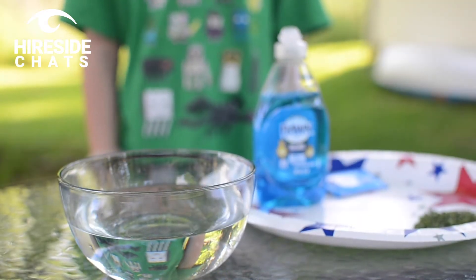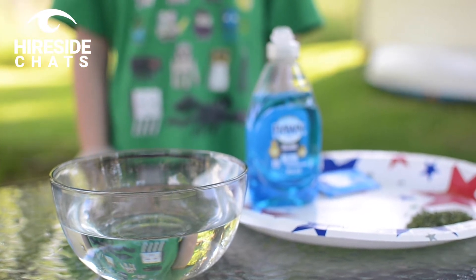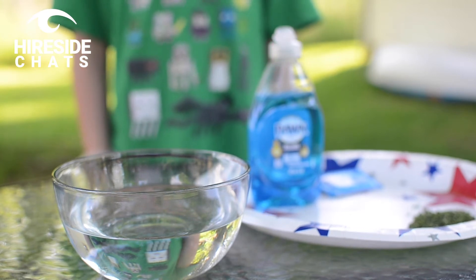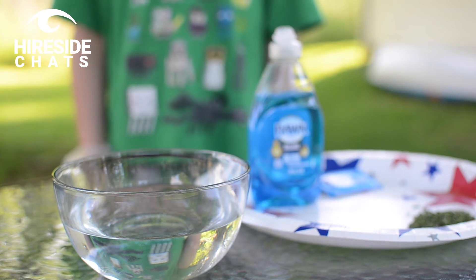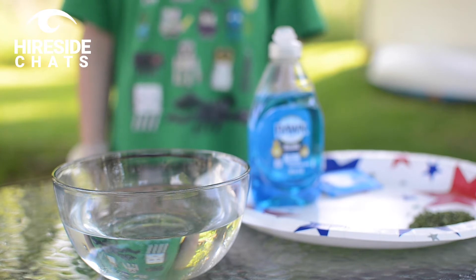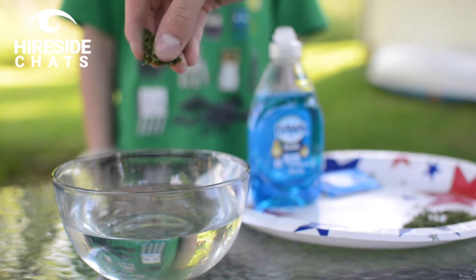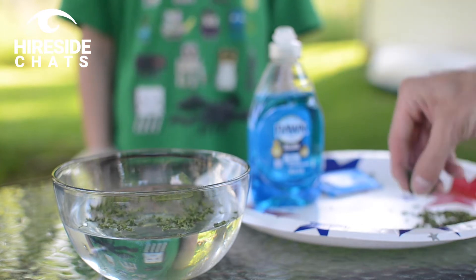For our final experiment today, we're going to give a little bit of information on the importance of using soap when washing your hands. We have regular Dawn dish soap, a bowl of water, and some parsley — but you can use parsley, Italian seasoning, pepper, anything granular that's going to stick to a surface. We'll go ahead and get a good amount of parsley into the bowl of water.